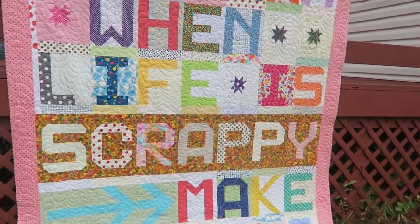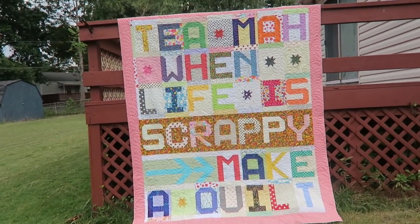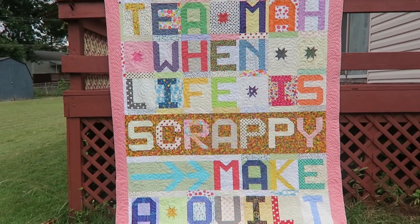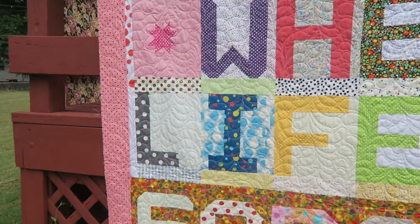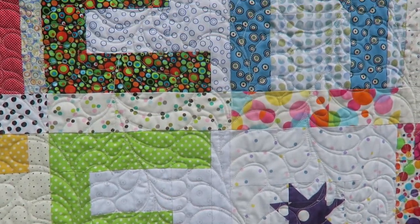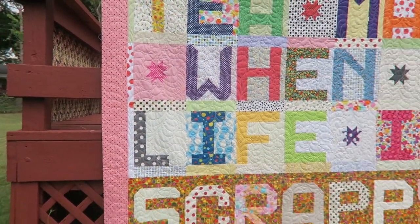The last quilt I worked on is When Life is Scrappy, Make a Quilt. I don't have the binding on it yet, but it's going into our quilt show so I needed to get it done. I didn't make a video on the quilting because I just used the feathers I was learning — learning how to put feathers in a row — and that's exactly what I did here. My last step is to put a hanging sleeve on this one and do the binding.